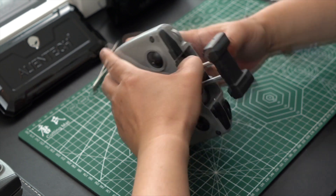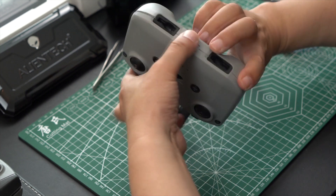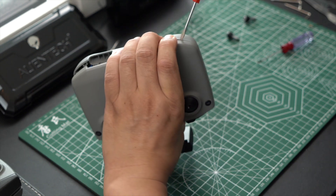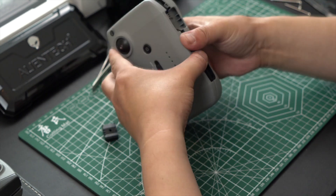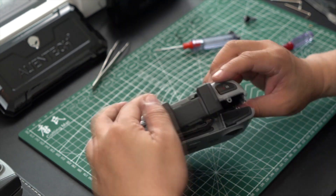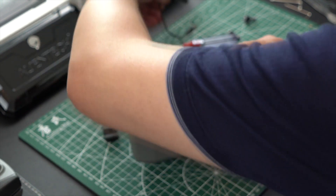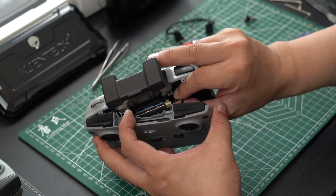As you can see, we removed those two screws that were hidden in the rubber and we are now separating the remote control. Do not tear the remote control two halves apart forcefully because there are still connectors on the inside of the remote that are still connected and will be broken if you pull too hard. We are working the two case halves apart and we are not using a ton of force.